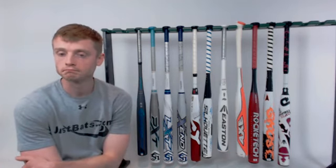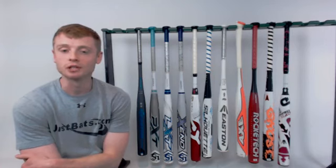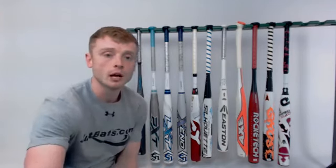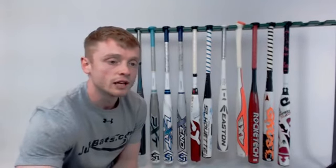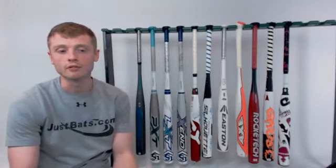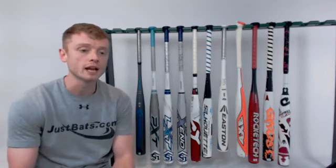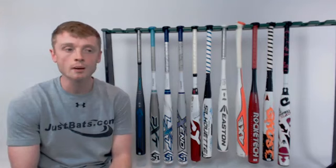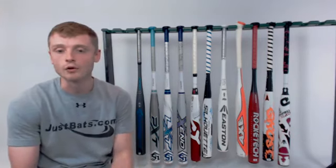Manuel asks about the durability of the Easton Ghost Double Barrel. It has more reviews than any other bat we have right now, and it looks like it has a three out of five star rating in the durability category — so it really depends on who you're asking and what they're using it for. We always recommend following our bat care tips on JustBats.com, which include not sharing with teammates, using the Ghost Double Barrel only in-game and having a separate BP bat, and storing it in a climate-controlled room rather than in your car trunk or in the cold.